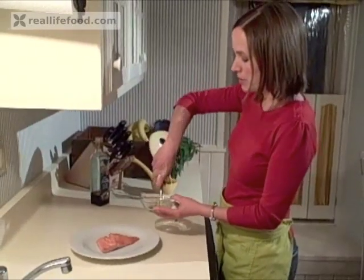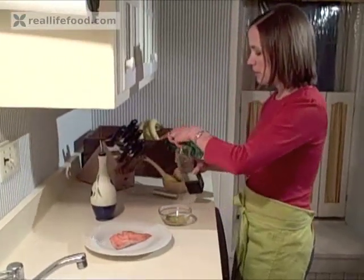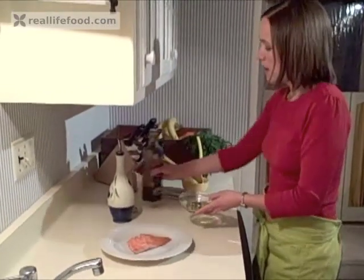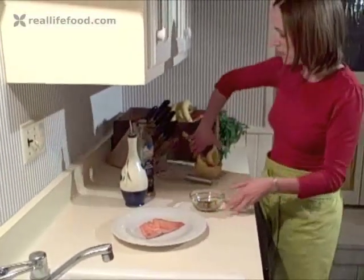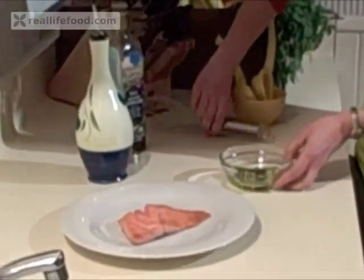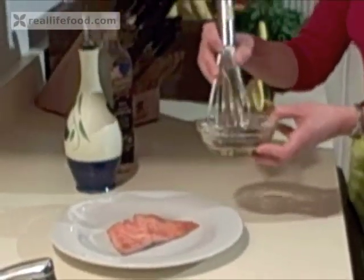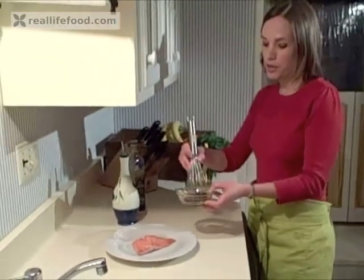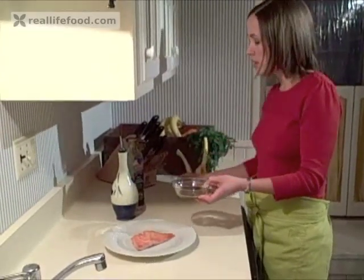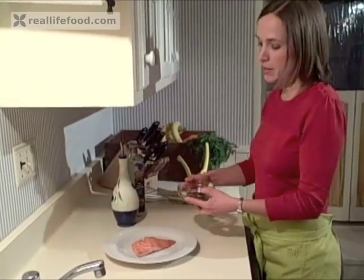I'm adding two tablespoons of extra virgin cold-pressed olive oil and a little bit of balsamic vinegar — just about a teaspoon; it's pretty strong. Then I'm going to add a squeeze of fresh lemon. Contrary to what many people think, lemons are very acidic-tasting but are actually alkaline for the body, which means they're very cleansing, and it's a great thing to be adding in whether you're putting it in a sauce or even just into your water on a daily basis.